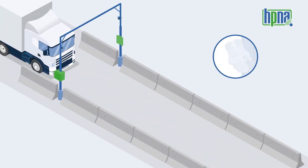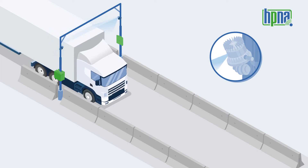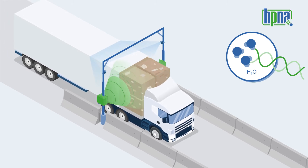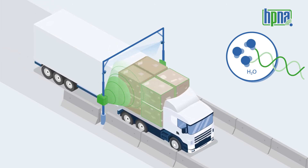Here's how it works. LiDAR sensors detect the truck to control start-stop of the measurement and to calculate the volume of the load. As water molecules absorb microwaves, our system is based on low-radiation microwave technology.